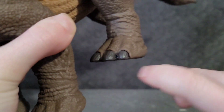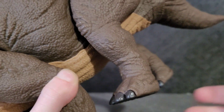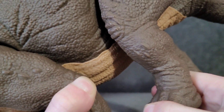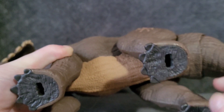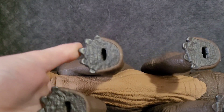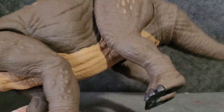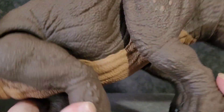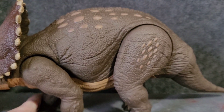The toenails aren't painted, but you could argue they're actually better than being painted because they're actually a separate piece of molded plastic. So that means it won't rub off over time and it looks pretty nice. The only downside is if you flip it over it kind of looks weird because it's not the same color as the rest of the feet, but you don't really see the bottom of the feet that often, so it's fine.